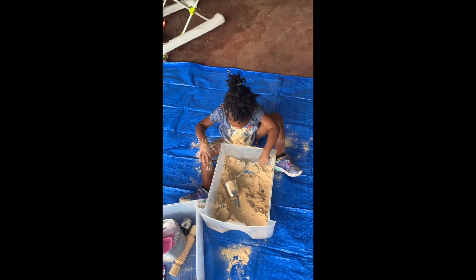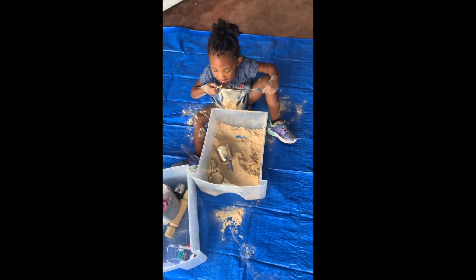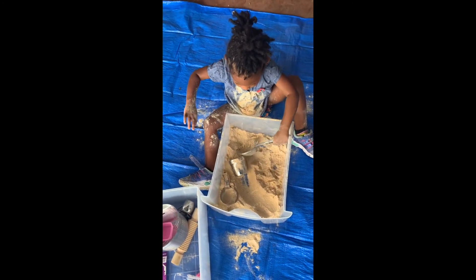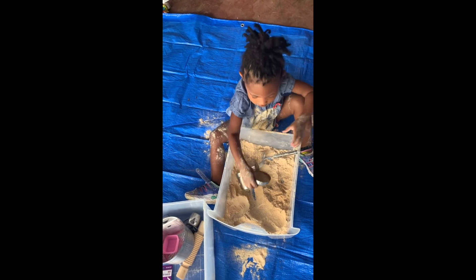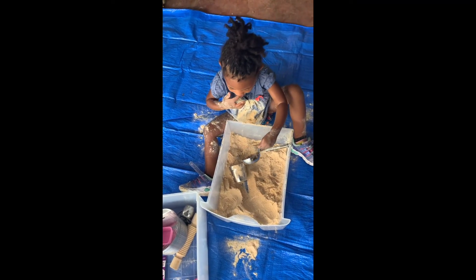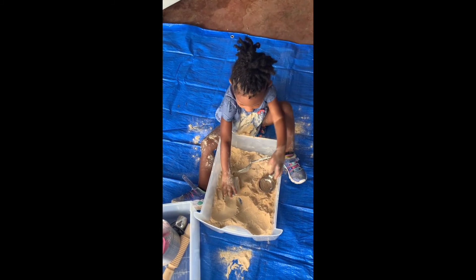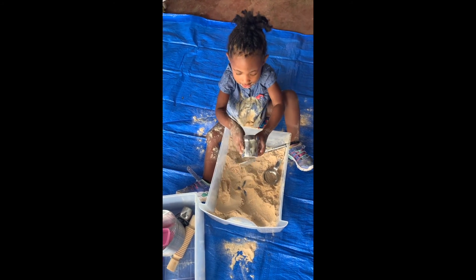I just want y'all to see that there is nothing perfect going on in this house. Please do not eat, okay? It's not for eating, it's for playing. Oh, this motherhood, right? If you eat again, we have to stop — no more playing if you keep eating, understand?